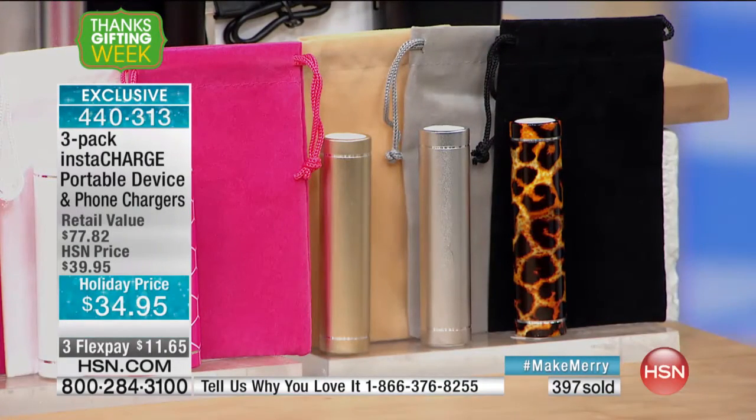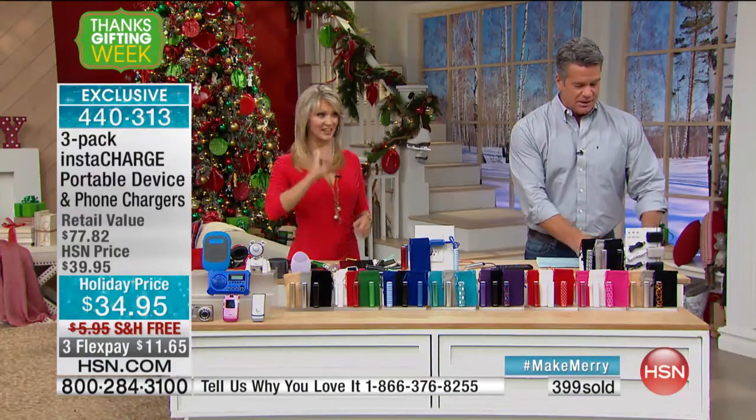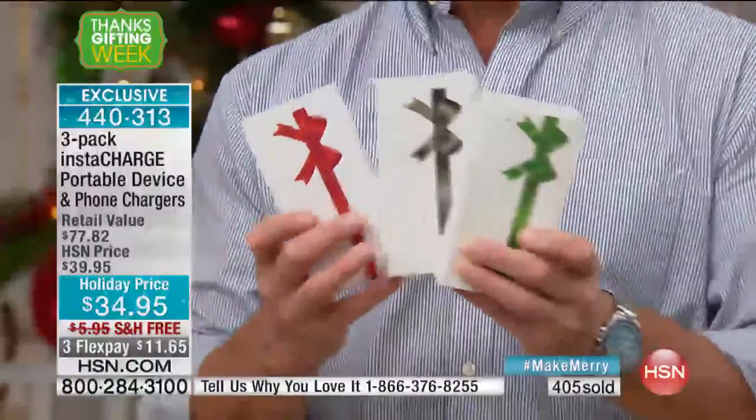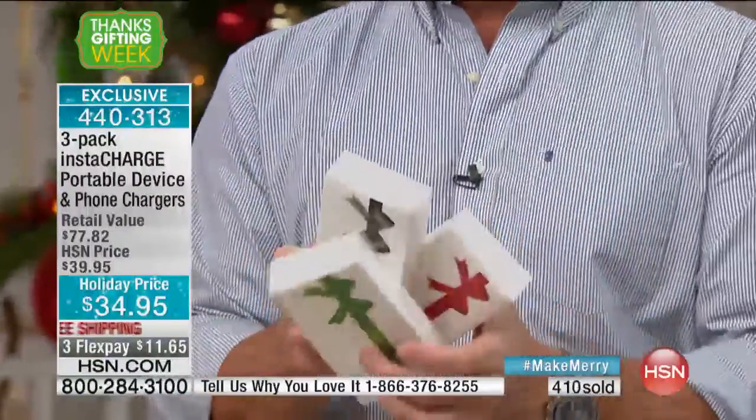You get the tips — the little micro USB tips, which are a $23 to $24 value alone. And look — three gift boxes! Each one individually boxed. Stocking stuffer, this is for the mailman, for the office Secret Santa party. You get three gifts for $34.95 out the door because shipping is included.